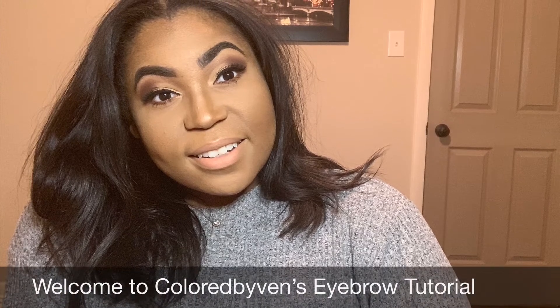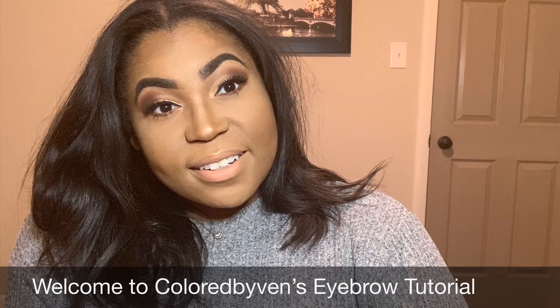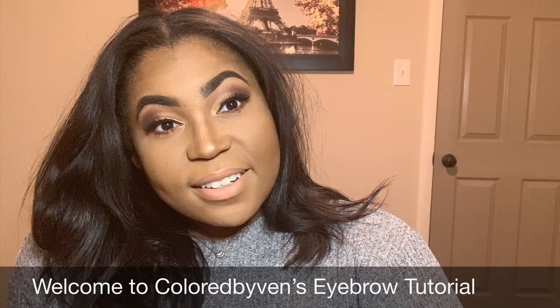She's back with another video, and this video was better than the last, if you ask me. Thank you so much for tuning in to Color by Then, and today we are coming with the eyebrow tutorial.